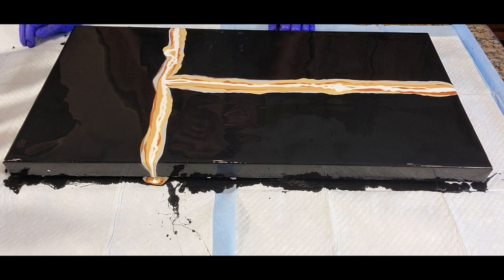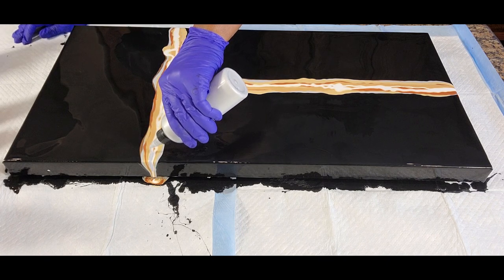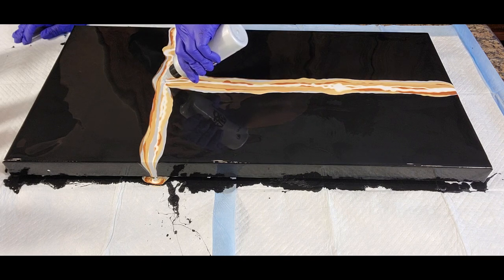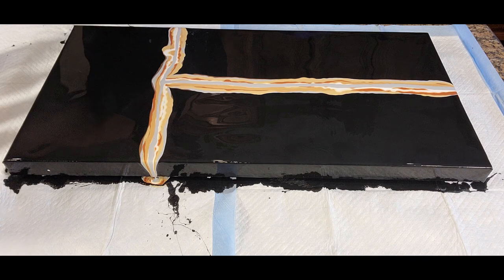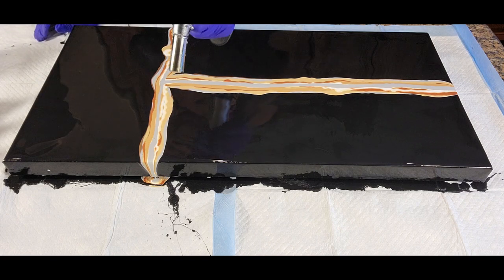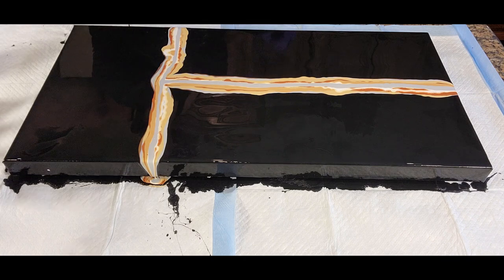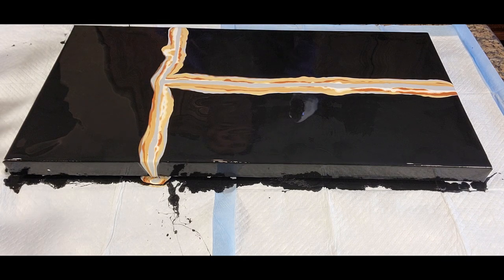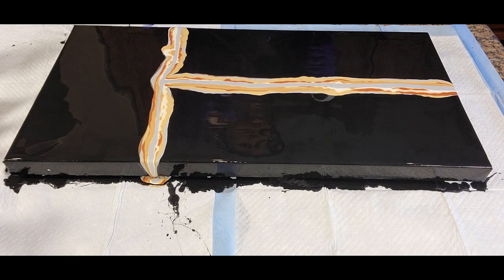I'm going to go back and wrap back around with silver, particularly because it's the only silver I'm using. I have golds, copper, and bronze which are pretty much along the same family line, but I want to make sure this silver has an opportunity to show up. So here we have our layering colors with the torch popping air bubbles, always looking for foreign debris — any uninvited guests — and we're going to use our blow dryer to blow this out and create a design.